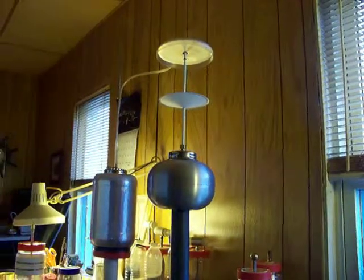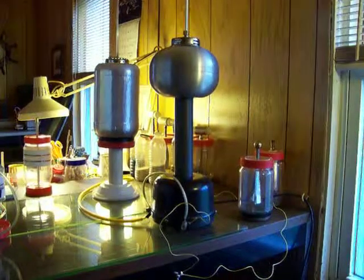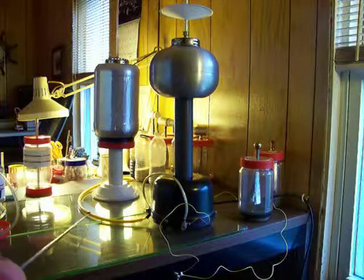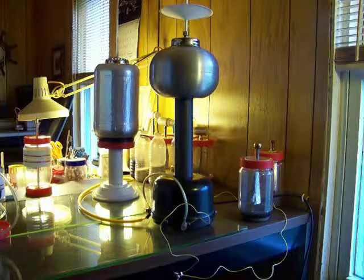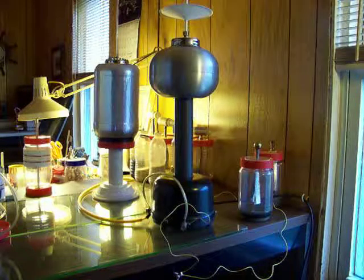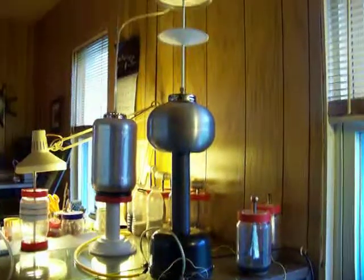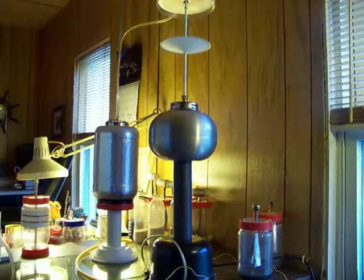There we go. As you can see, every wire is hooked directly to the base of the Van de Graaff. This is all negative from both of these terminals. Not necessarily negative - grounded, in other words. Well, negative. That's enough of that.